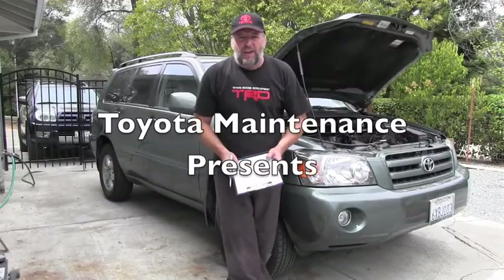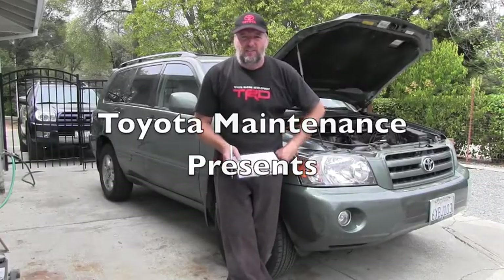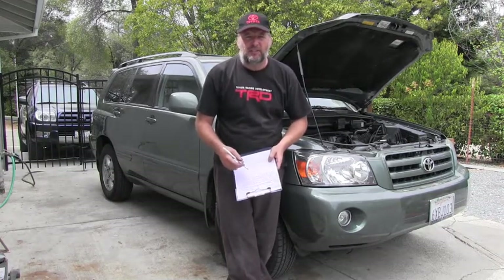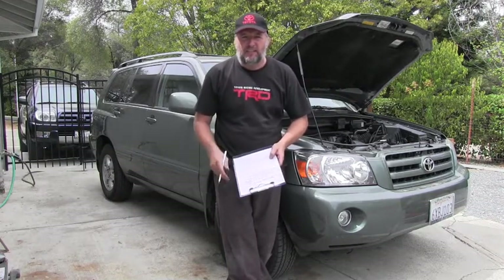Hello Toyota friend, I have here a 2007 Highlander and I'm making a thorough inspection. Part of it is definitely checking the cabin air filter, so let's go together and see how it's done.